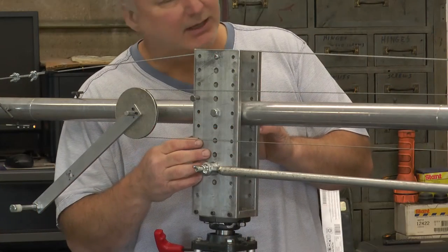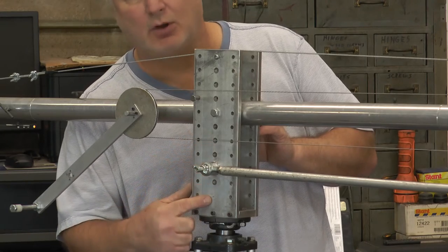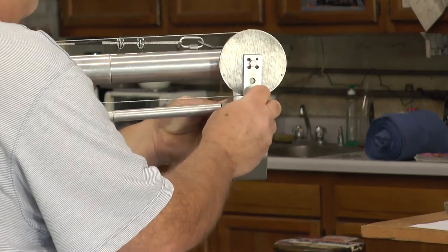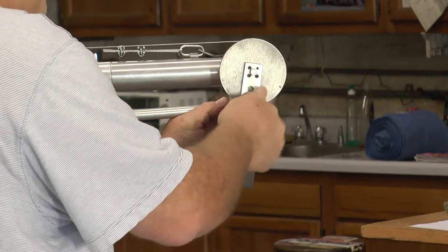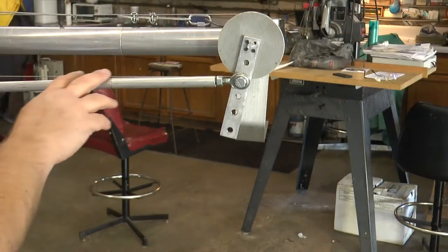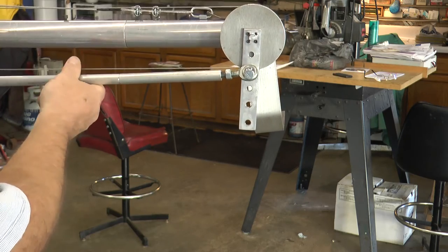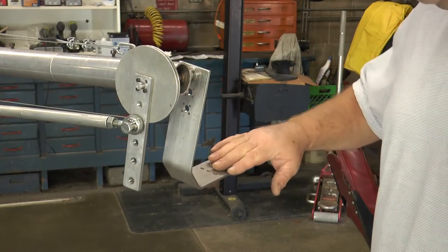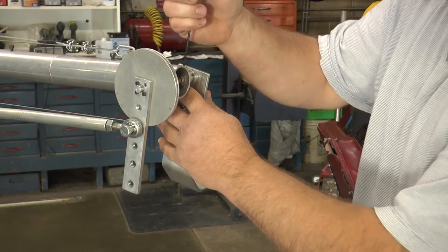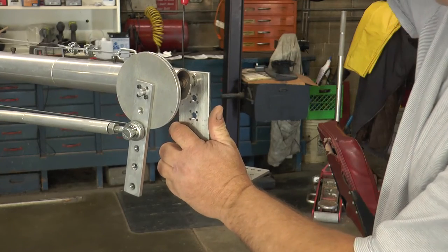You can change the speed that the camera platform moves when jibbing up and down simply by moving the control arm to different hole positions. Just loosen the bolt and thread it into the next hole to change the speed. After moving the control arm, if adjustments are needed, you can turn the control arm to the proper setting. If your camera is no longer level, loosen the locking collar where the camera platform is, level the camera platform, tighten it down, and you're ready to go.